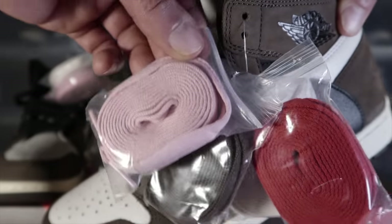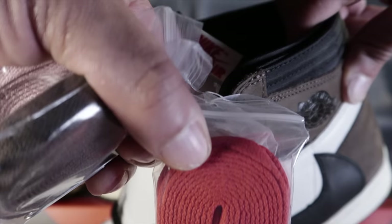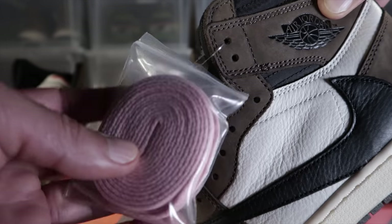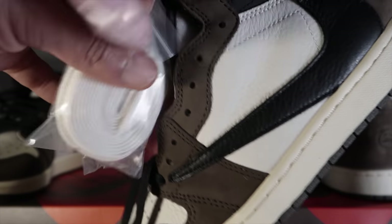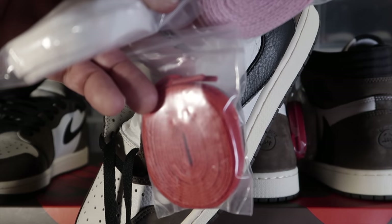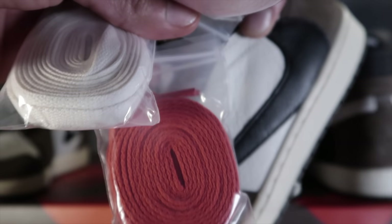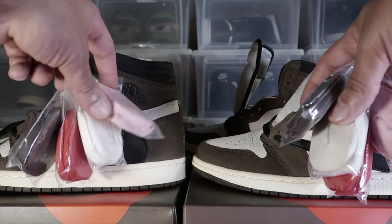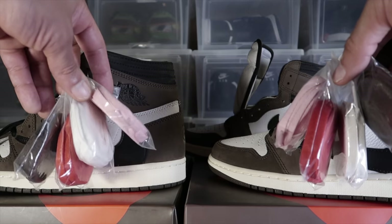Moving on to the actual baggies: on the authorized pair the baggies are kind of small and the laces are tucked in there pretty tight. On the UA pair the pink one is a little bigger. I do understand — if you're paying $1,300 to $2,500 for these sneakers and some things are off, I totally get it. One thing I noticed is the order of the baggies is different. On the authorized pair it goes pink, red, white, brown. On the UA pair it goes pink, white, red, brown.